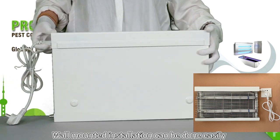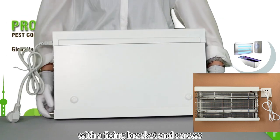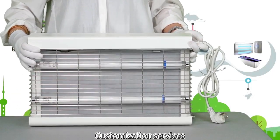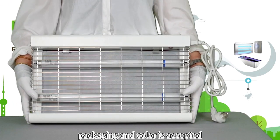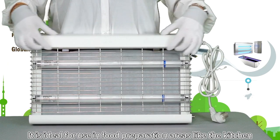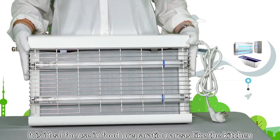Wall-mounted installation can be done easily with a fixed bracket and screws. Customization services such as logo, packaging, and color are accepted. It is ideal for use in food preparation areas like the kitchen.